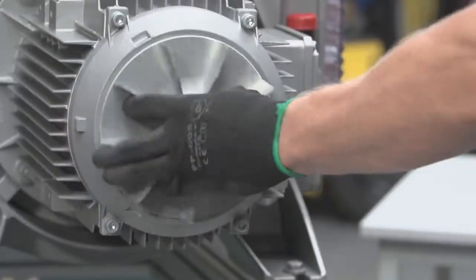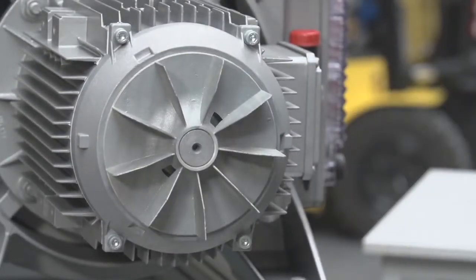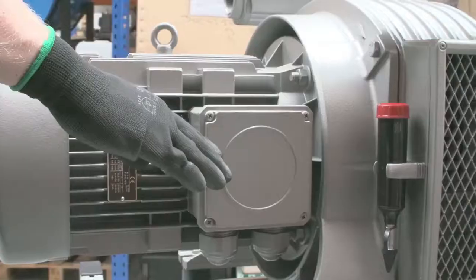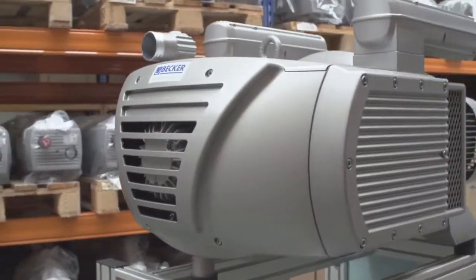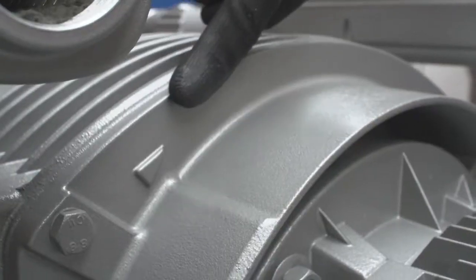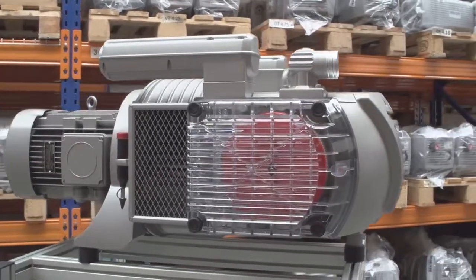Once maintenance is complete, check that the rotor turns freely by removing the motor fan cover and manually turning the motor fan. If it spins freely, connect the power and bump the motor to check rotation. The correct rotation direction arrow can be found where the motor couples to the pump. You have finished the maintenance — you may now open the valves to the vacuum lines and safely run the pump.